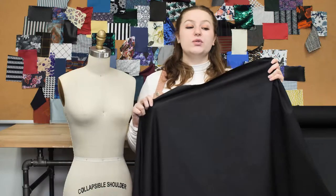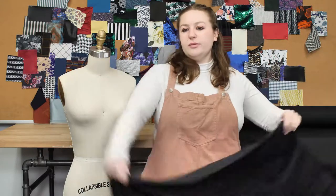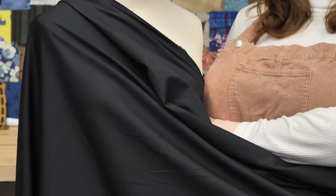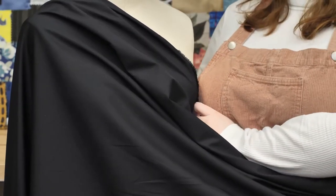This product is crease resistant with a crisp drape. And since it is crease resistant, I would want to use this as a simple black dress with caped sleeves that have been adorned with jewels.